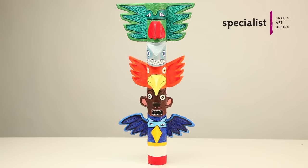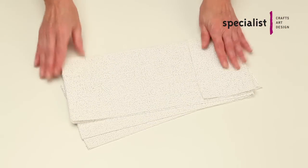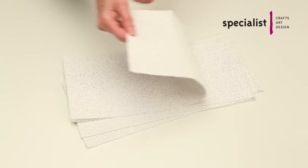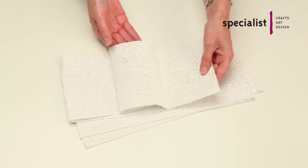Welcome to Specialist Crafts Technique Focus, an introduction to Modrock. Modrock is a plaster resin impregnated gauze, stronger and more chip proof than standard modelling plaster. It's an ideal medium for making three dimensional models quickly and easily.